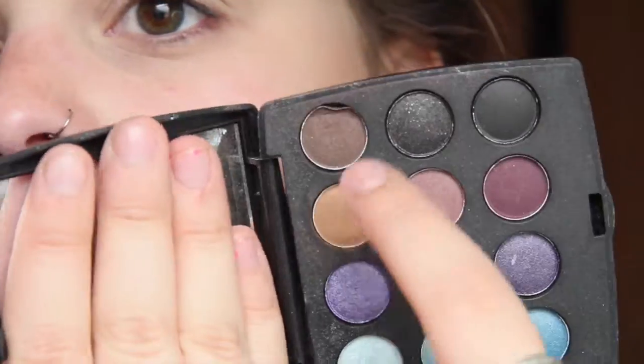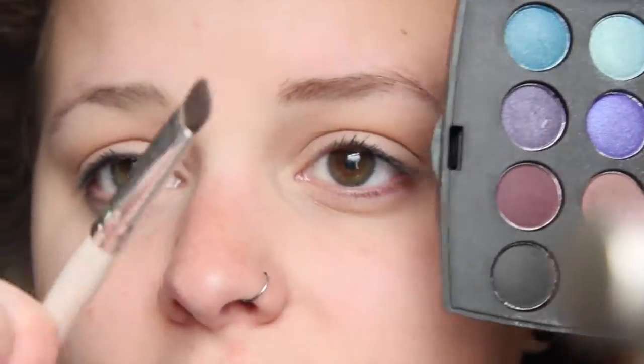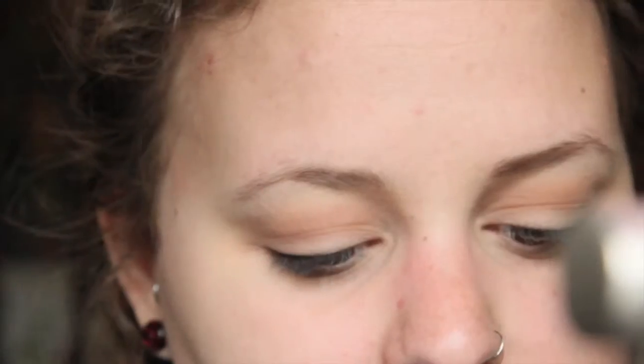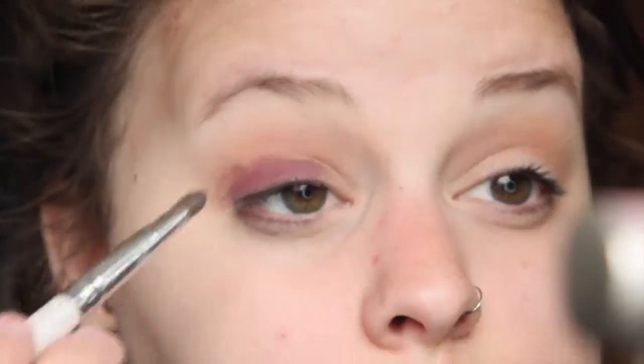The first color we're going to use is a matte brown. I'm going to take that on this brush I got at Hobby Lobby that fits perfectly in my crease and just windshield-wiper it back and forth. Then I'm going to grab a burgundy purple color and pack that onto my eyelid with a regular eyeshadow brush, focusing on the lower half of the eyelid and popping into the crease just a little bit.